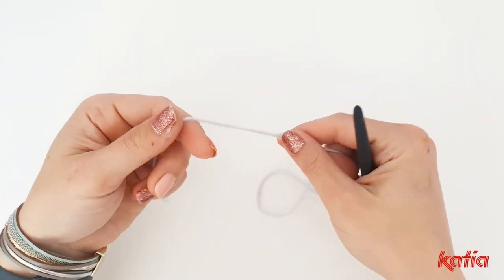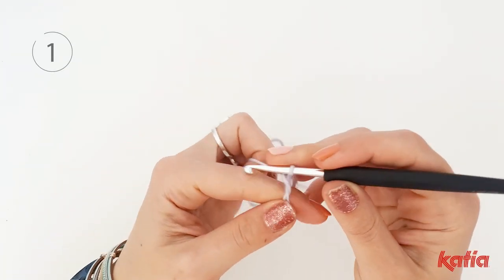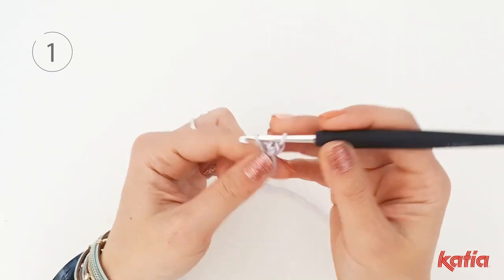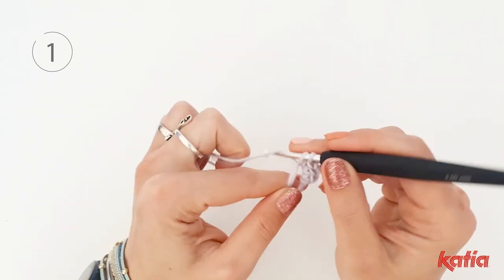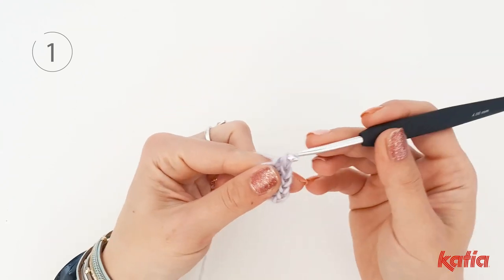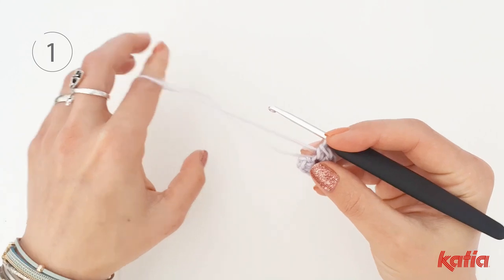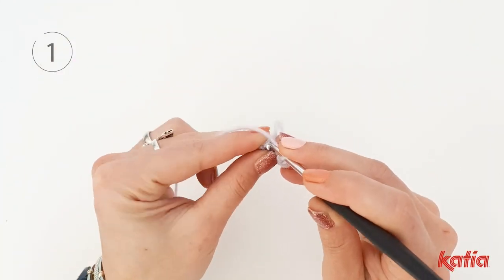Using color purple, start with a magic ring, chain 1 and work 8 single crochet inside the ring. Pull the end to close the ring and slip stitch into the first single crochet.